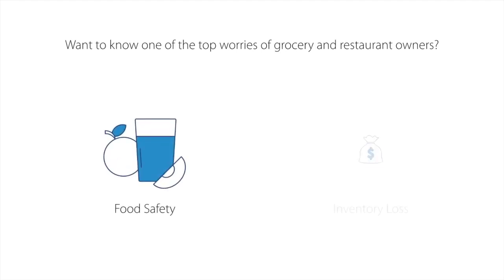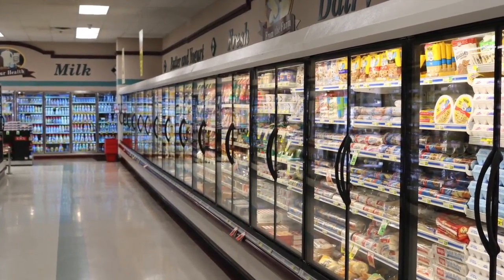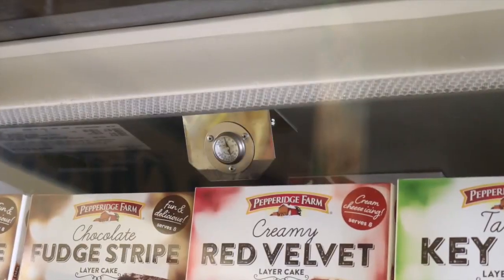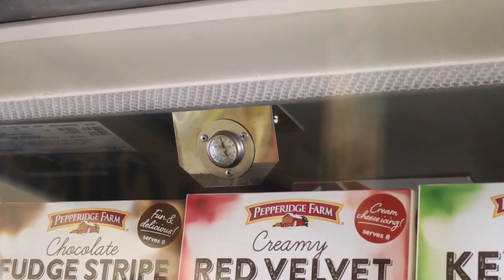Want to know one of the top worries of grocery and restaurant owners? Food safety and the thousands of dollars in inventory losses that can occur from equipment failures. Customers and government compliance regulations have increased demand to monitor and report on temperature of goods stored in commercial refrigeration units. Although important, knowing where to begin can seem too much to tackle, so expensive hours of manual inspection and inaccuracies with no peace of mind continue.